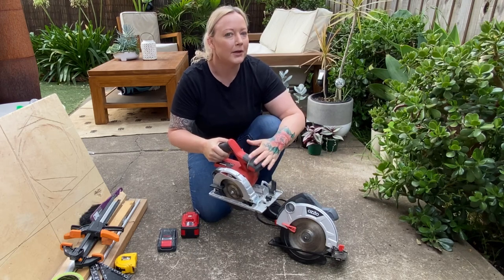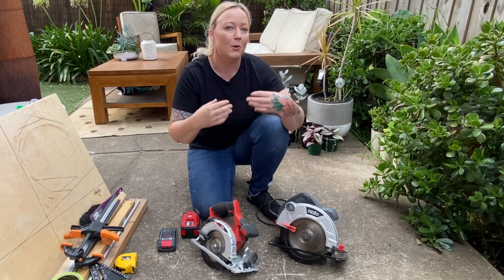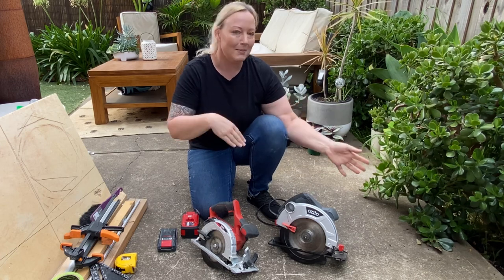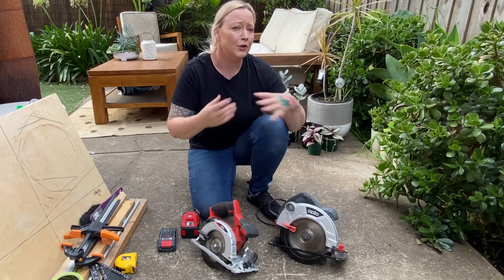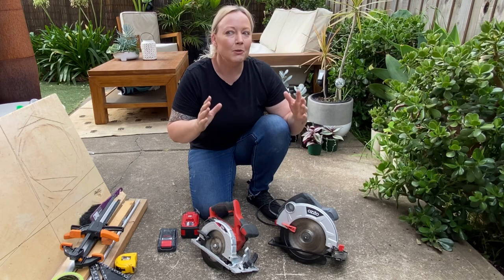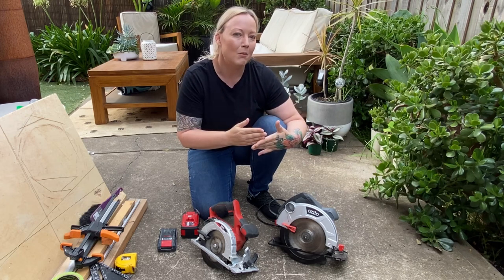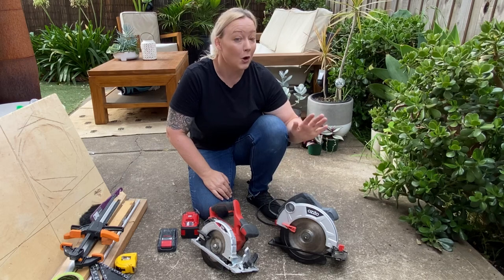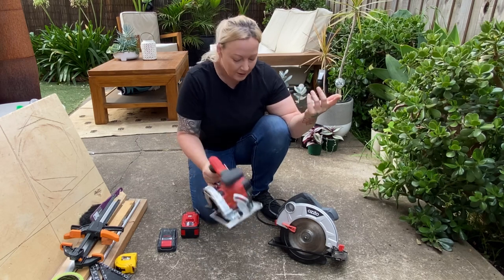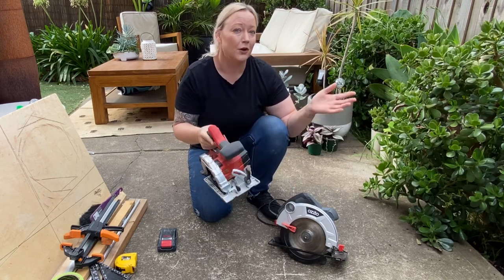Switching to a battery-operated circular saw was such a game changer for me because I don't have a workshop or a garage to do all my DIY stuff in. Each time I was working in my backyard or front yard, I had to get out the huge extension cord, plug it in, and drag all my tools outside. It was stopping me from getting little DIY tasks done every weekend — if it was just one little cut, it was just too much effort. Getting battery-operated saws has just changed my life. I can literally just pick it up, chuck a battery on, go cut whatever I need, dust it off, and put it back on the shelf.